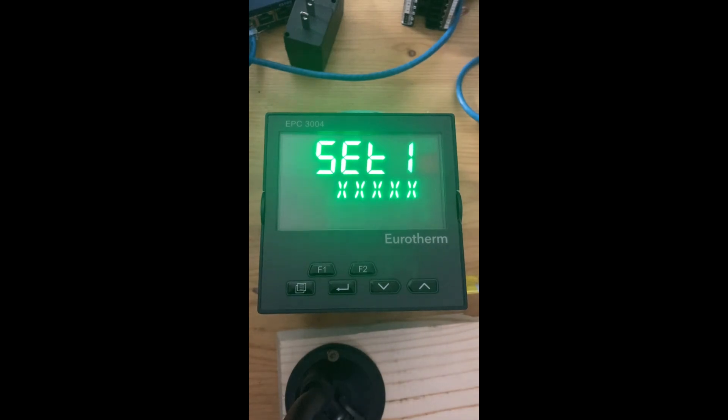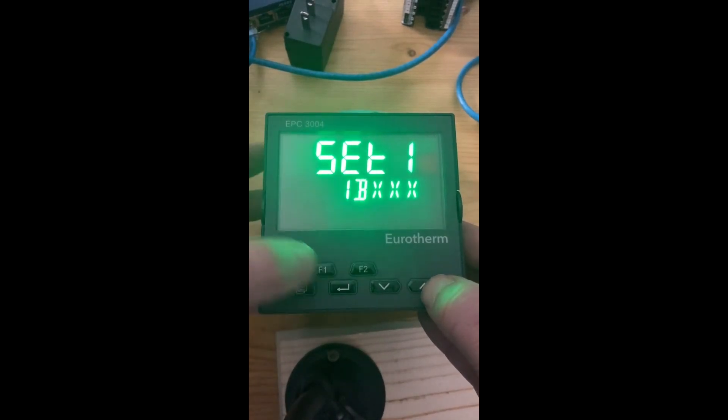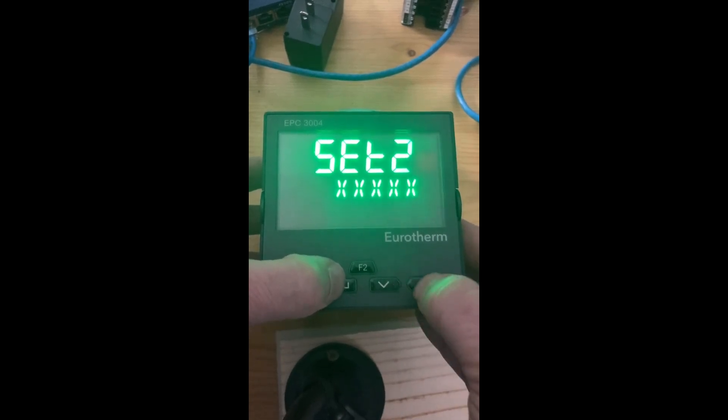Then you get to your quick code. We did a whole other video on this, but I'll run through it. You can enter the type — in this case heat only — your thermocouple type, your range, and your digital input functions. In this case I've got a second thermocouple input, so I'll set it to J. Again, set the range, and I'm going to skip ahead since we've got another video covering this.